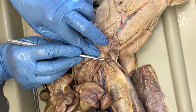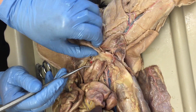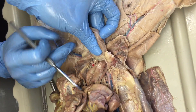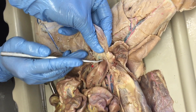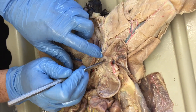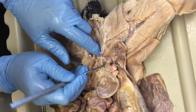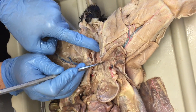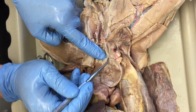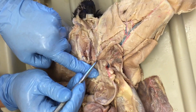That's your ductus deferens. You've got one on each side, and they come together and meet behind the bladder, making kind of a T-shape back here. They run down behind the bladder and then come together to meet the urethra at the prostate gland. The bladder leads to the urethra down here, and they all meet at the prostate gland — that's how the sperm gets where it's going.